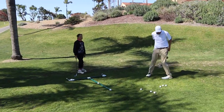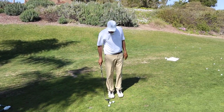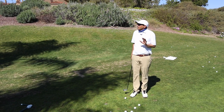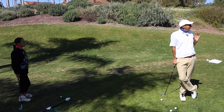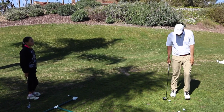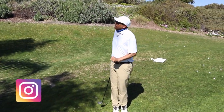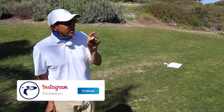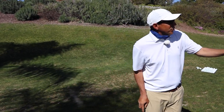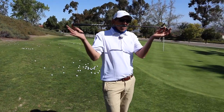I remember when I was playing I would do this drill all the time - short game was one of the things I just loved to practice. Here's how this works: we've got three balls, we're going to be in the same spot but going to different holes every time. This is going to create a different shot every time. There's one goal: get your ball to a club length.